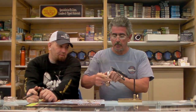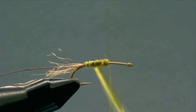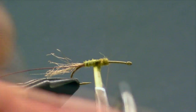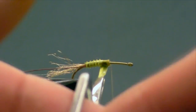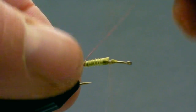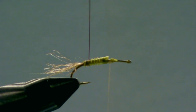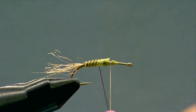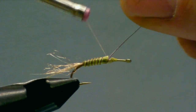We'll go ahead and get this biot started. Try and space the turns a little bit so you get a nice even rib. This is a size 14, so you usually get about four or five turns with the biot. You don't want to get too far forward or you won't have enough room to complete the rest of the fly. Size 14 or 16 is normal for a Cornuta. Now I'll go with the rib — I like to take two turns at the back and then start up onto the biot, getting in between the ribs with each turn. This adds a little bit of flash and also adds some weight at the rear end of the fly.